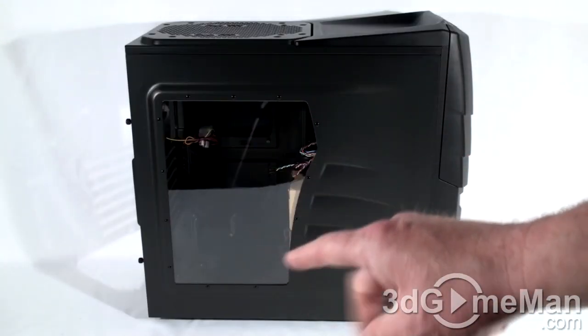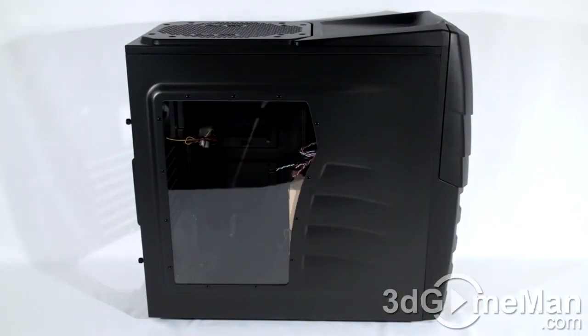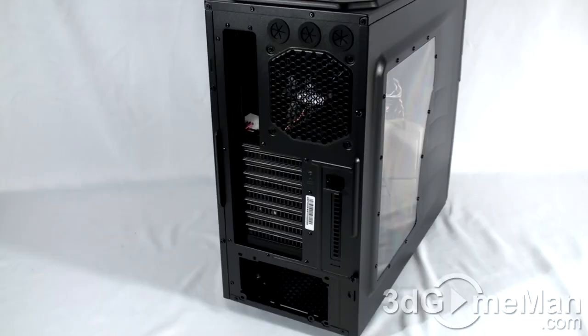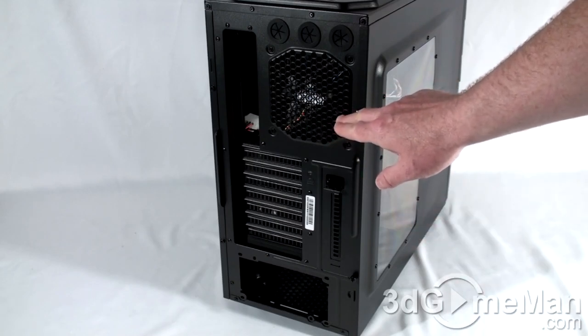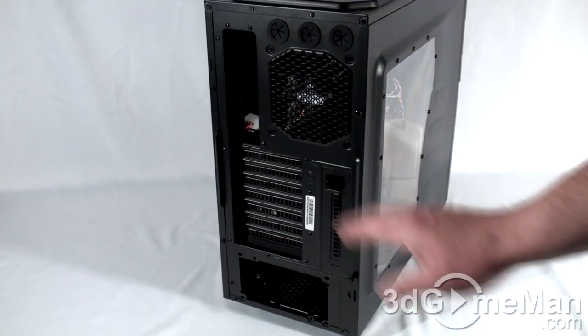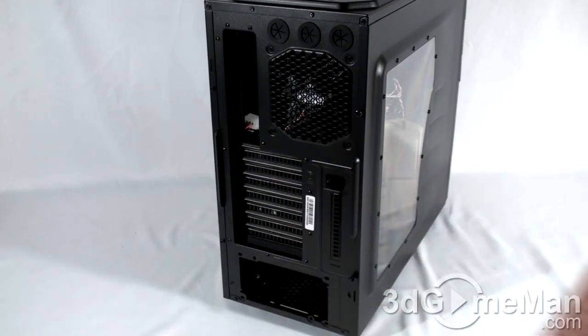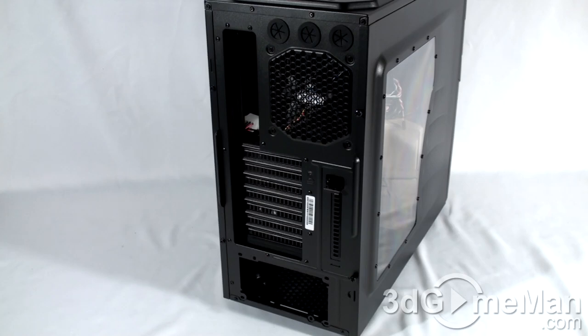The left side panel has a window and continues the Enforcer theme, which looks quite nice. The right side panel is plain. At the back there are three rubber-grommeted holes for routing water cooling tubes or cables. They include a 120mm exhaust fan, the motherboard I/O shield area, and eight ventilated expansion slots — seven standard plus one at the bottom. The standard ATX power supply mounts at the bottom.